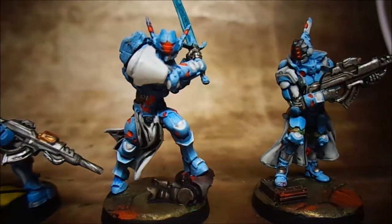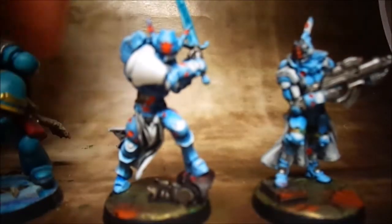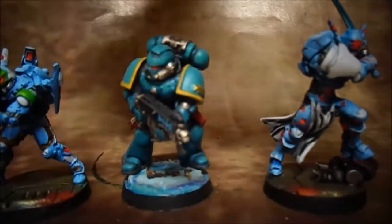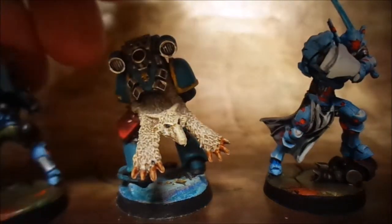That finishes the model showcase for the Infinity models — beautiful models, I'm not going to lie. It'd be nice if they were a bit bigger scale though. I'll put a Space Marine in the middle of these two to show you the detail. That is a Space Marine — look at the detail on that. He's got a wolf pelt dry brushed on his back.